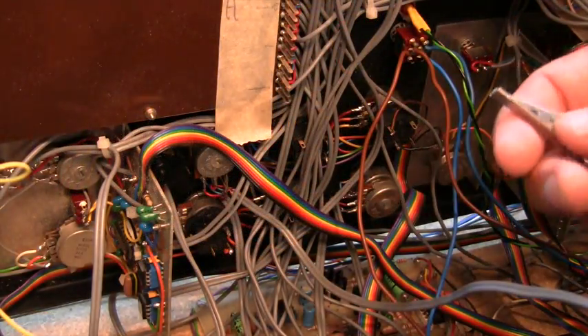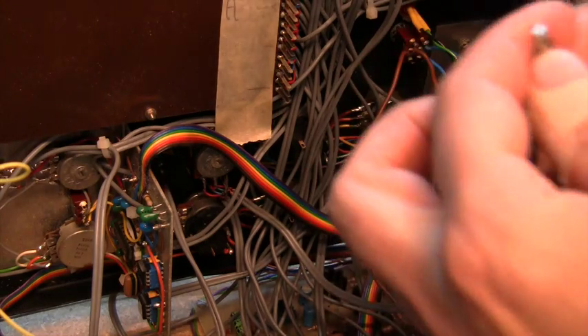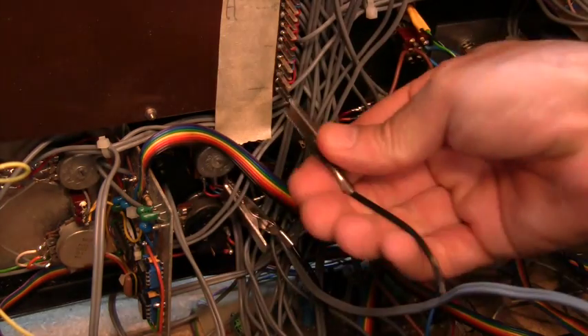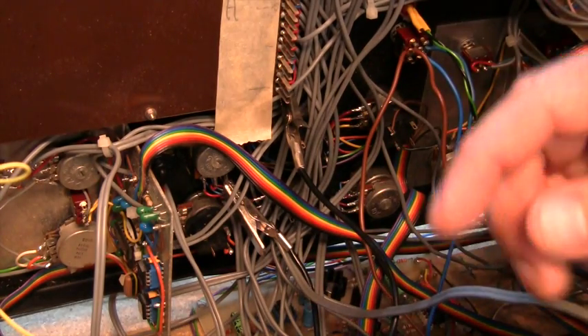I think I've just figured out where this mains hum is coming from. If I just turn on the amplifier — as you can hear. Now if I connect the ground of the output to this ground up here — quiet, nice and quiet.